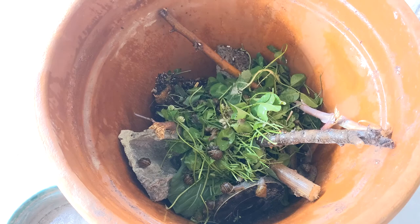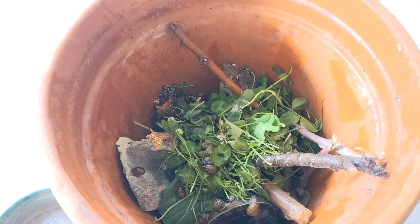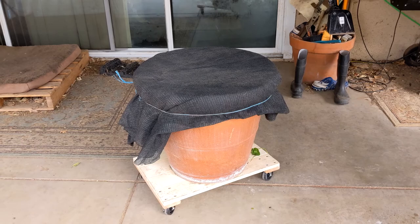I counted 65 snails, plus I probably have about 10 in my other little test tank over here, so a little less than 100 — let's say 75. Not bad for 15 minutes of work on a rainy night. It was amazing how many snails were out there — hundreds, too many for me to pick up — so I hope to make good use of this newfound resource.